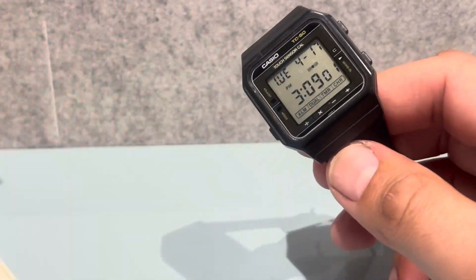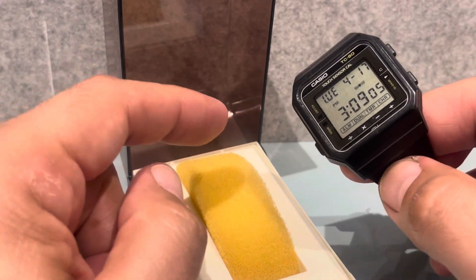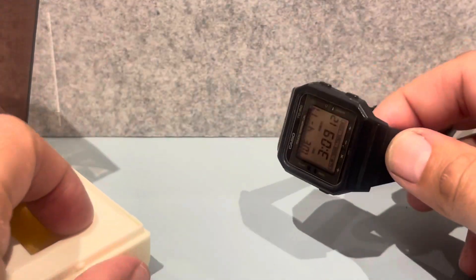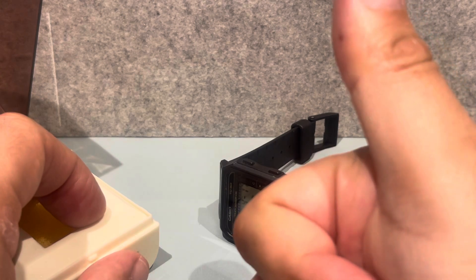By the way, this is the sort of box it will come in — one of these — or it will come in the yellow Casio boxes. We just fold it like that and back in its box. And that's it — that's a little short video for you. Any comments, subscribe.